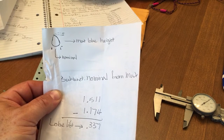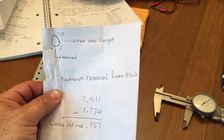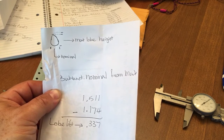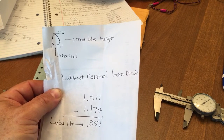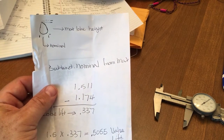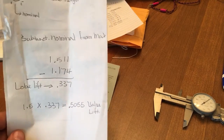So remember, you're going to measure your heel — which is the part of the lobe that doesn't introduce any lift, which we call nominal — then you measure from there to the peak, which takes a little finagling. I tried to get as close as I could so I could make the video. Nominal size, then your max lobe height center to center — center of the heel to center of the absolute highest point on that lobe peak — then you subtract your nominal figure from your max.